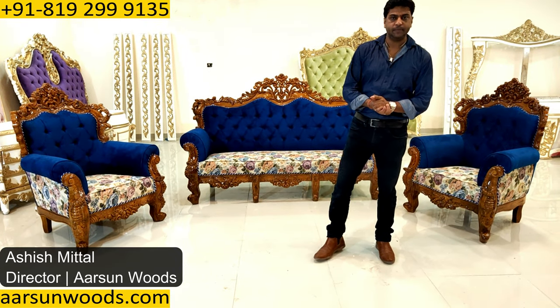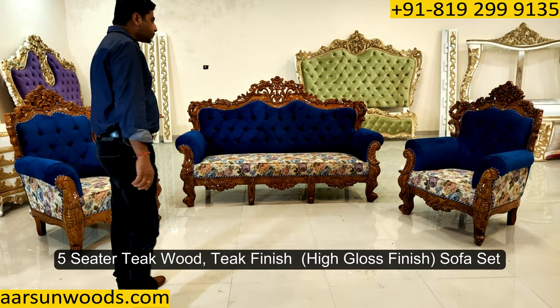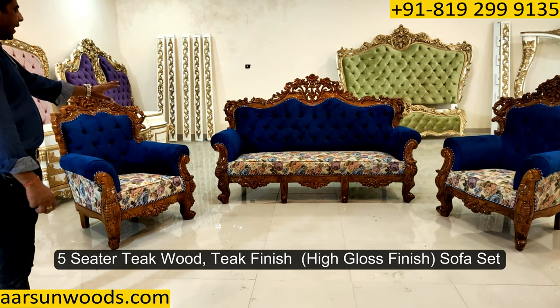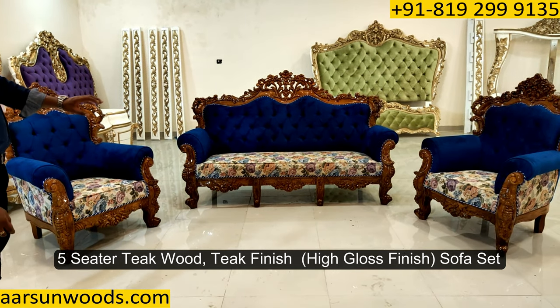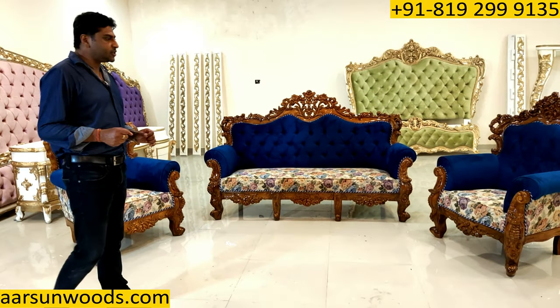Namaskar, Ashish Mittal again from Arsene. Today I have a five-seater set for you. This is in teak wood, teak finish, high gloss finish in the unit, and this one I'm basically showing you for the fabric options.